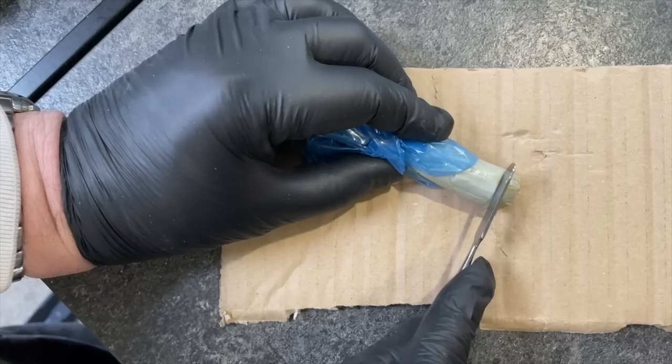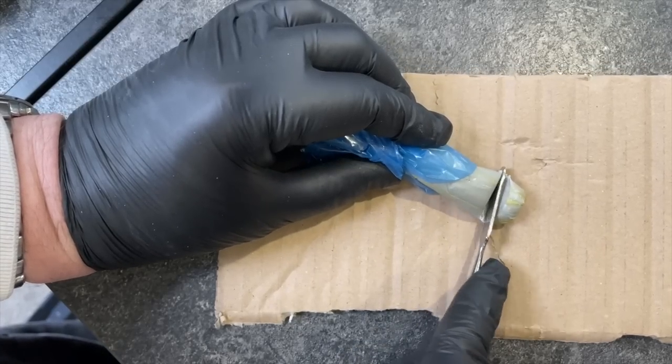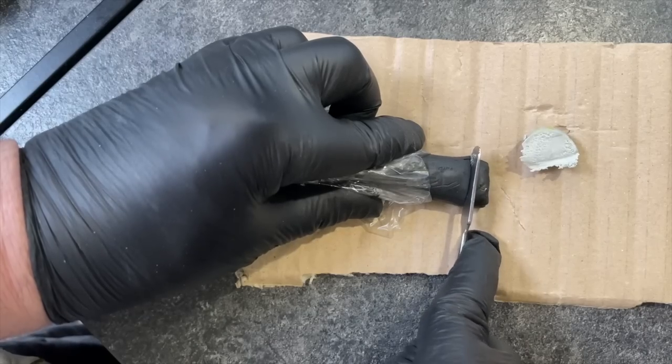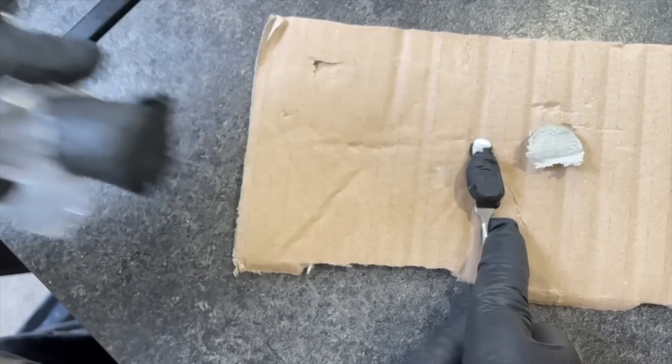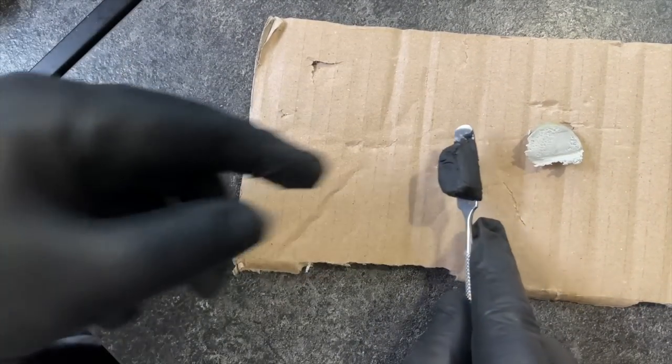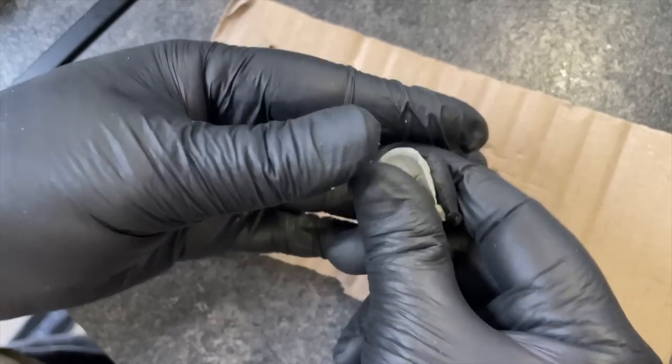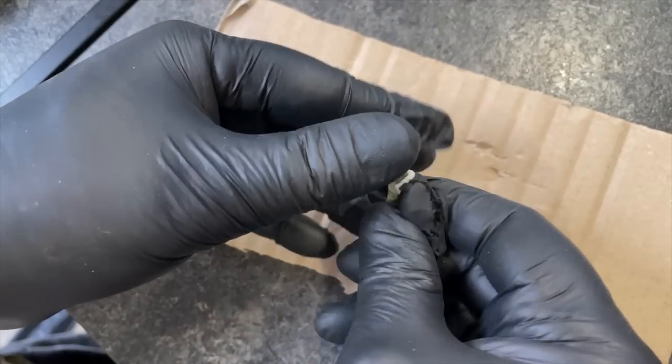I'm going to go for about that much of one stick and about that much of the other stick there. I just knead that together for about five minutes, rolling it and pressing it in and rolling it.